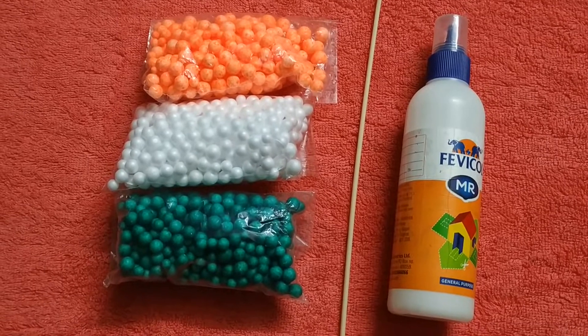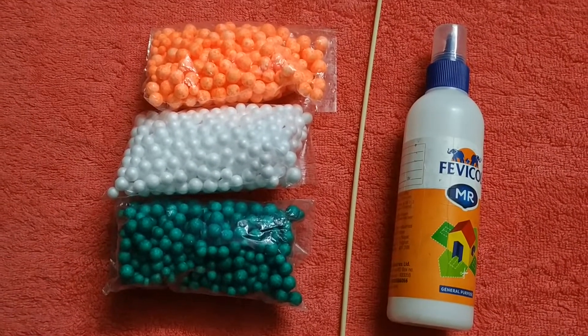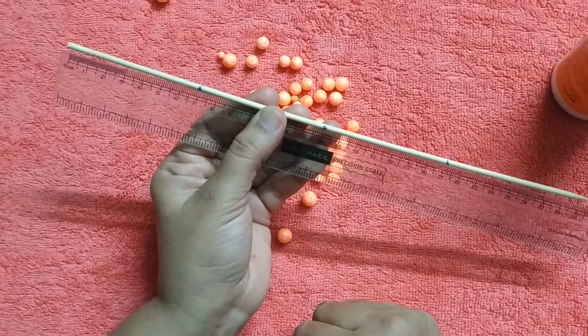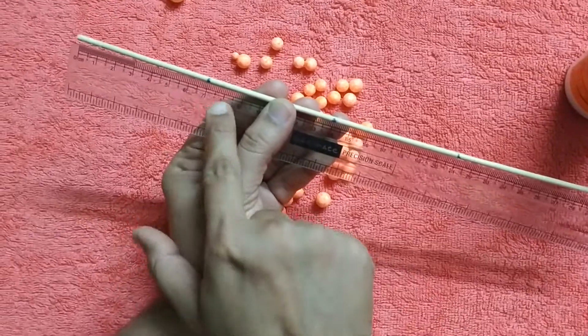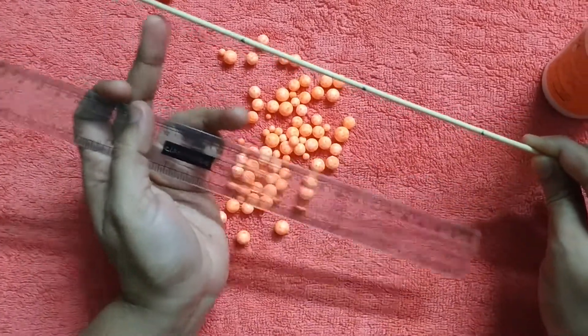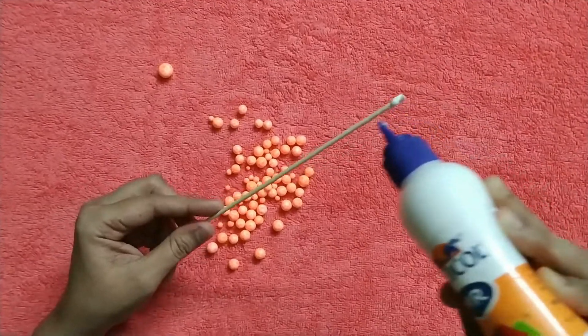The materials required are orange, white, and green color dermacol balls, one barbecue stick, and one fevicol. Mark seven centimeters for each color on the bamboo stick. We are going to stick the white and green color mix with the cotton wool, combined with the green color ring.